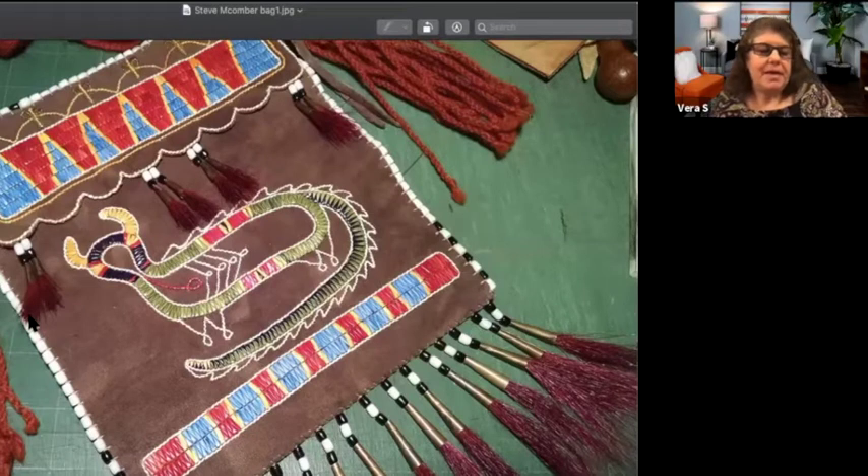Throughout the conversation, if anybody has questions, it might spark another thing I've been working on. I was going to start by sharing a picture of quill work in case some of our audience may not be familiar with that, just so they can get a visualization of what that looks like. As we're looking at this bag, I think the first thing that comes up is to have you explain what quill work is, what kind of materials you're using, and why.